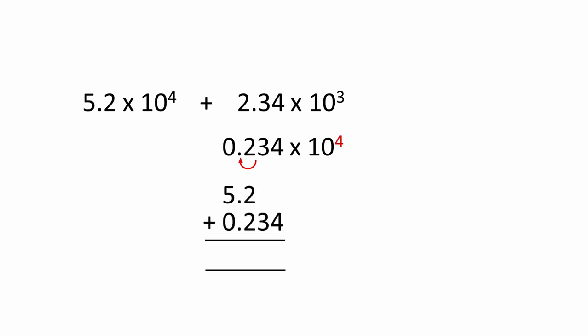Now that the exponents are the same, just like last time, we can line up the decimal points in the mantissas and simply add the numbers together. The result has the same exponent as the two numbers we've added.